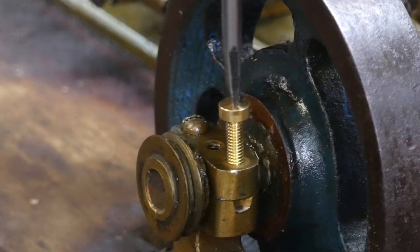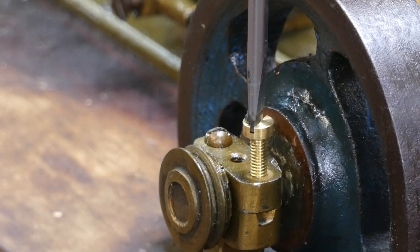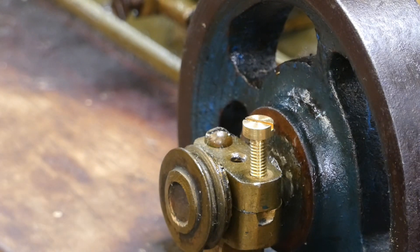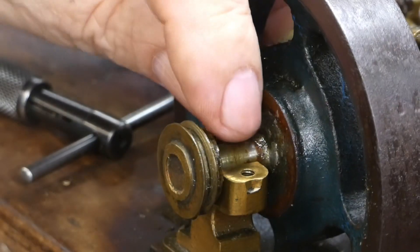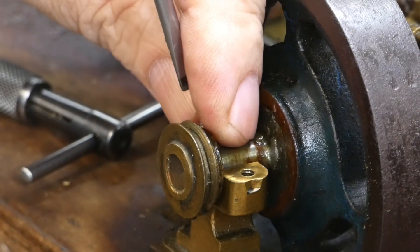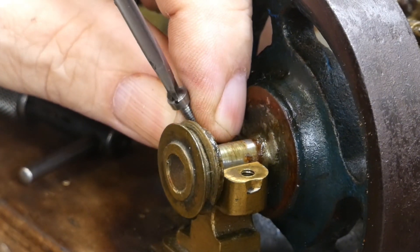Now we are going to take a look at the screws and bolts holding the top cap of the bearing on. It took us a while to figure out what size they are, but they eventually turned out to be a stranger form of 4BA. You can see us trying a slot-headed 4BA screw in the bearing, but it's not quite going in because of how poor quality the threads are in the actual bearing.